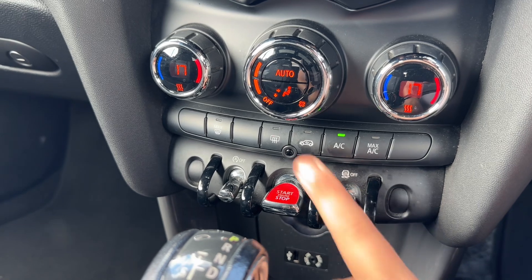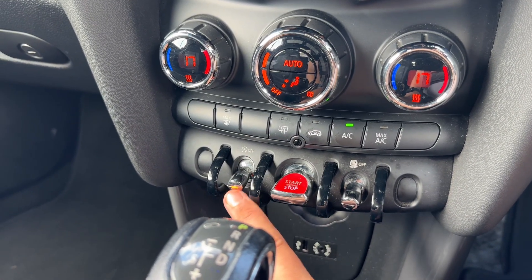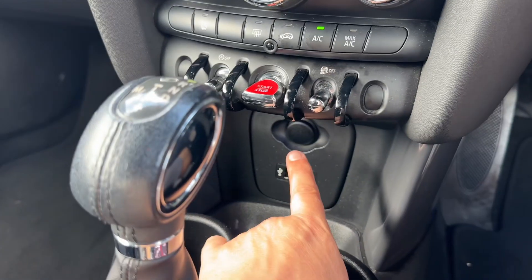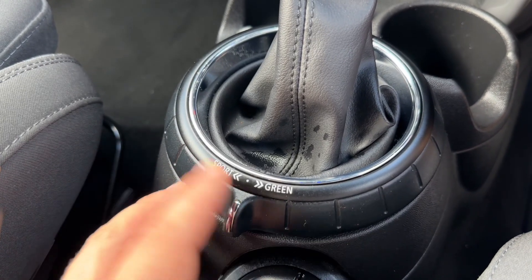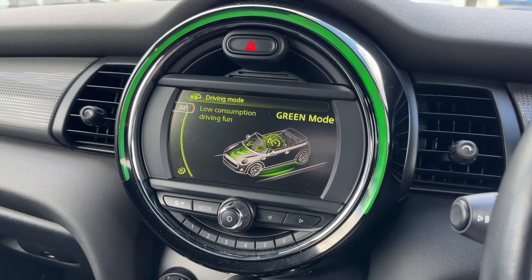We've got traction control, and here is the button you use to start and stop the engine. You can turn off the stop-start system — this vehicle is designed to cut out when stationary in traffic to save fuel; the system is off when that light shows on the button. There's also a 12-volt charging socket, USB, and auxiliary inputs. The gear lever is for the fully automatic gearbox. You can change the driving setup of the car — putting it in Sport mode, and there's also Mid and Green mode, all displayed on screen.